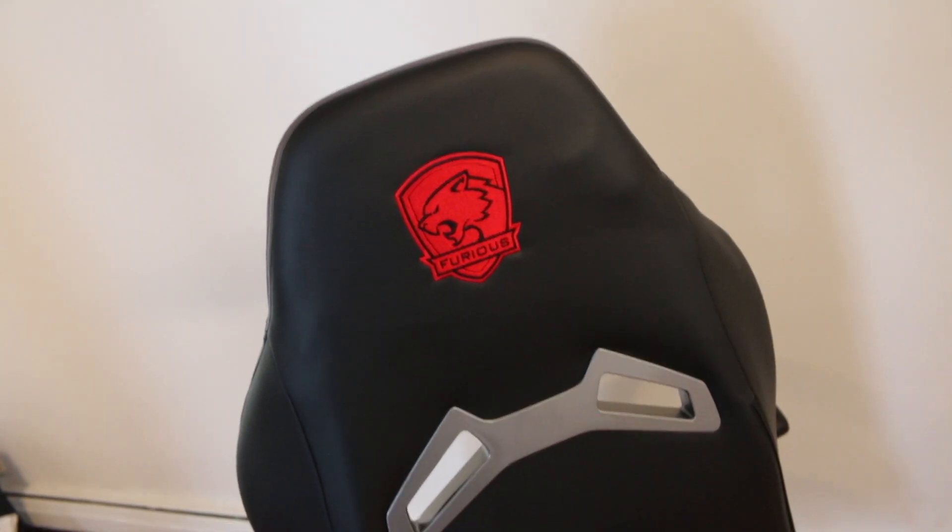The stitched faux leather is of pretty good quality and is cool to the touch. On the back of the seat you have the Furious logo. The chair is pretty high up as it is but gives you an average amount of ground clearance in terms of elevating it using the pump.